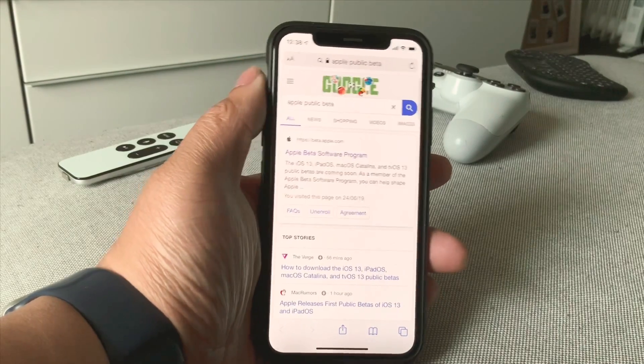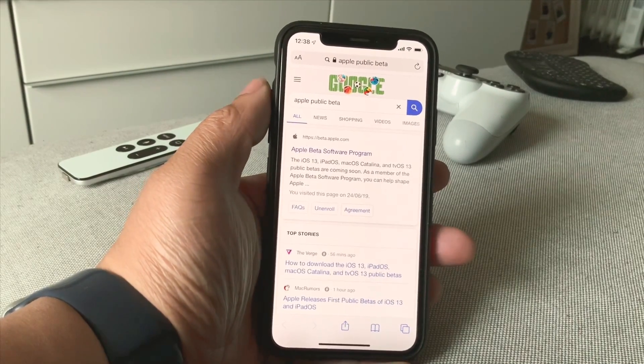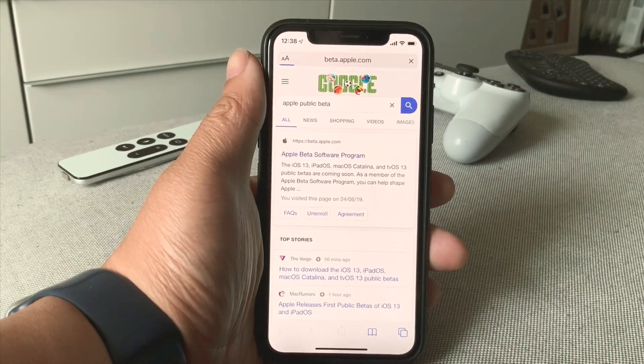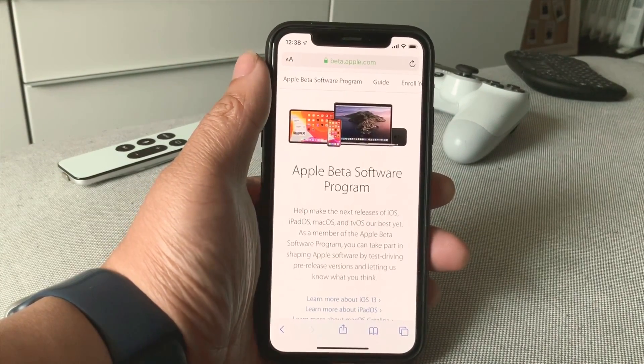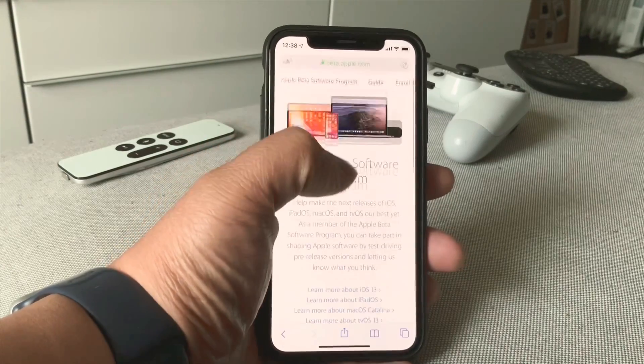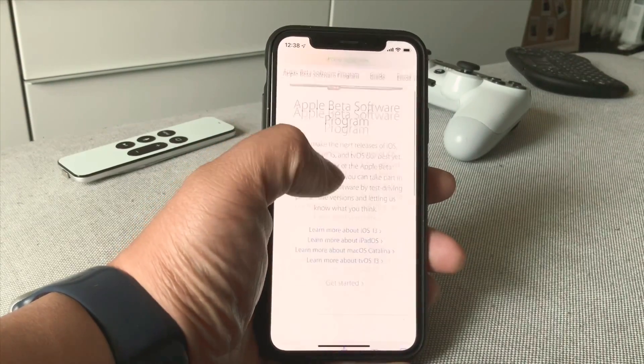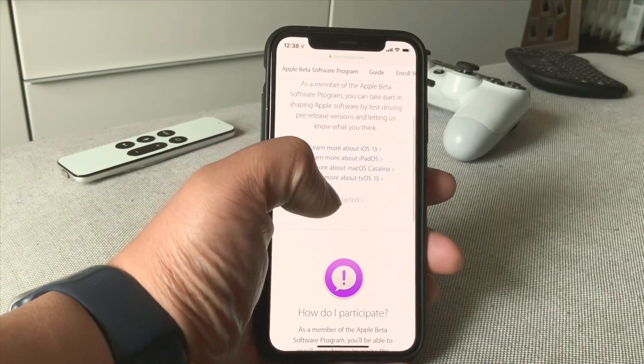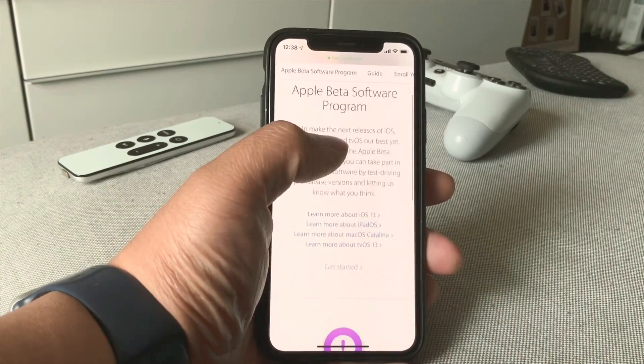First thing you want to do is go to beta.apple.com — all the links are going to be in the description below. Go ahead and click that. Make sure you're using Safari. First thing you want to do is enroll your device and also sign in to beta.apple.com.